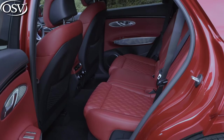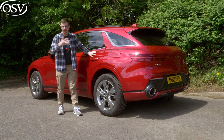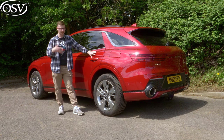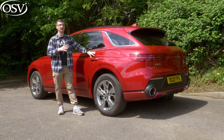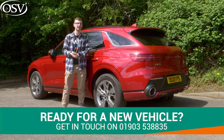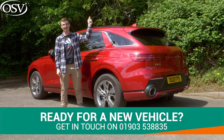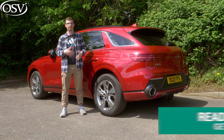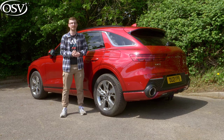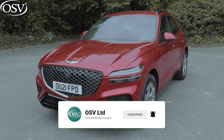I've got a great view of the infotainment system from the middle seat. Overall, I've had a great time test-driving the GV70, and if you're after a luxury SUV for a reasonable price tag, this is a great option. If you want to find out more, give our vehicle specialist a call on 01903 538835 or click the pop-up banner to book a time that works for you. Thanks for watching — safe driving.